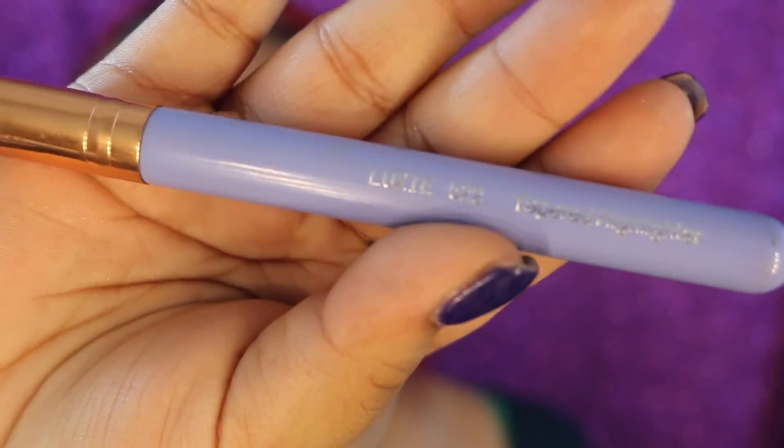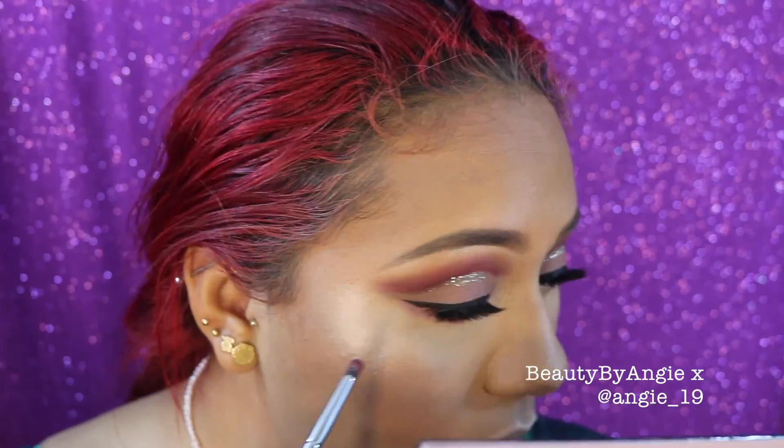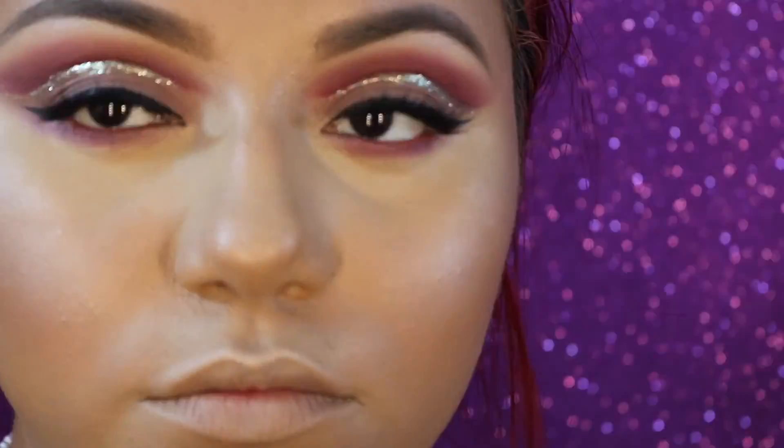For highlight I'm going to use the Violet Voss highlighting powder with my Luxie 522 brush, just highlighting my cheekbones. And for the under eyes I'm going to buff in Love Letter all across my bottom lash line.